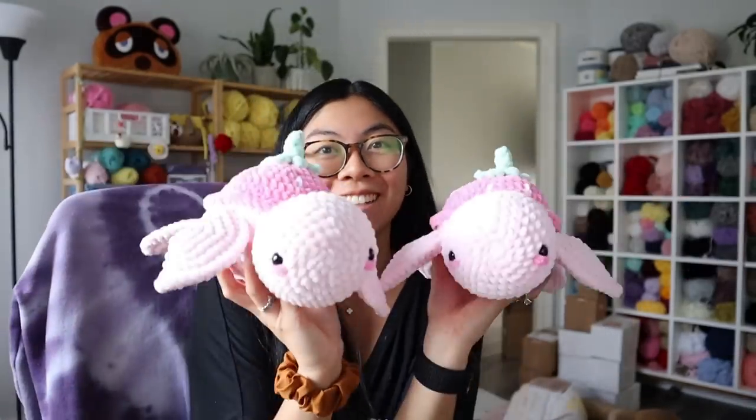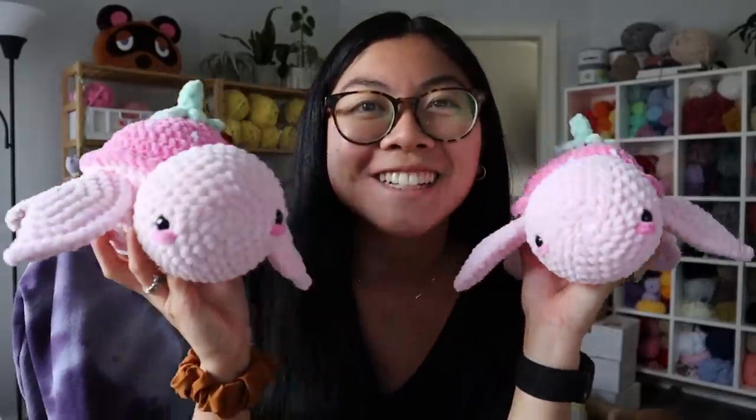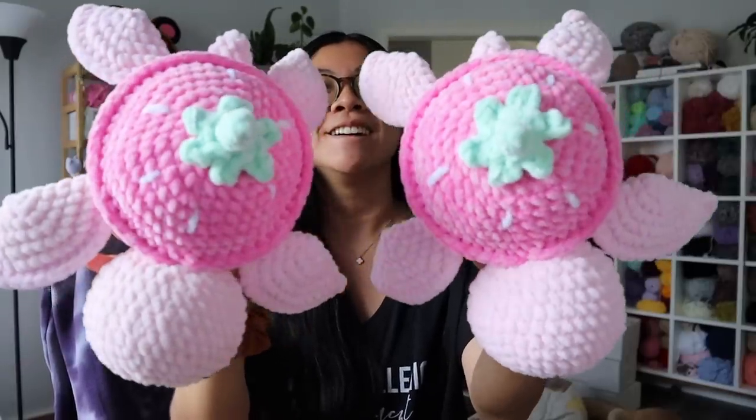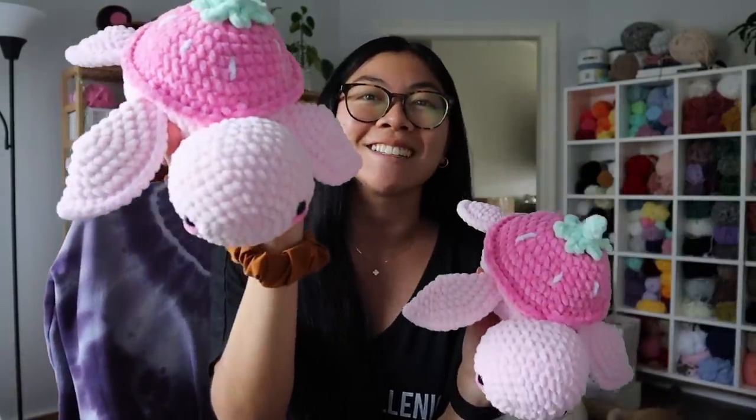Since I showed you everything else I recently made, I had to show you these two strawberry turtles that I finished. How cute! They are going off to their forever home. I just love these strawberry turtles. Even to this day, this is one of my OG plushies that I've been selling in my shop for over a year, but every time I make them, I just love them still.